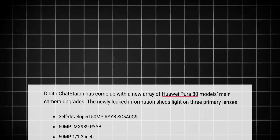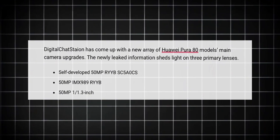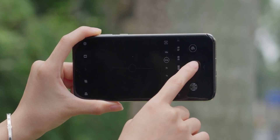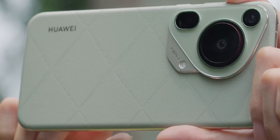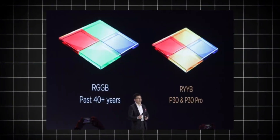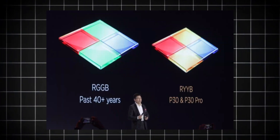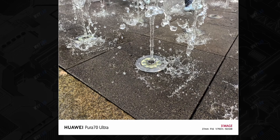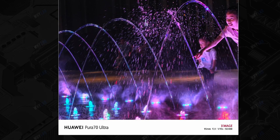The same source informs that the main sensor on the Huawei Pura 80 will also come with the RYYB configuration. RYYB camera sensors are a special type of image sensor used in some smartphones to improve low-light photography. Instead of the usual RGB — red, green, blue — arrangement found in most cameras, RYYB replaces one green pixel with yellow, allowing the sensor to capture more light because yellow pixels let in both red and green light. More light means brighter and clearer photos, especially in dim conditions.